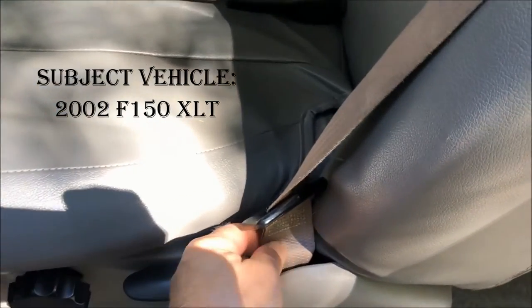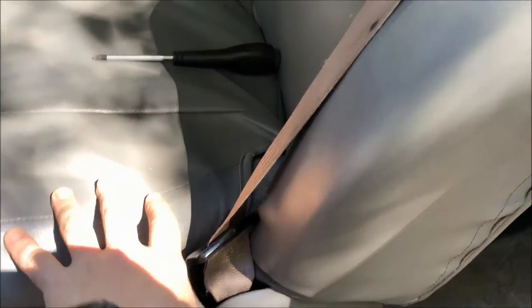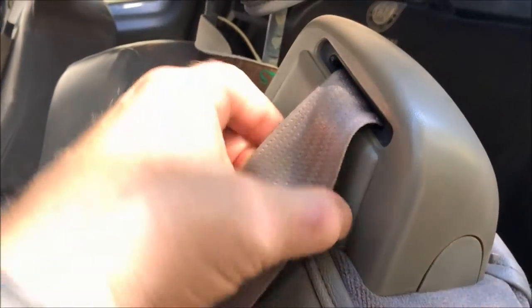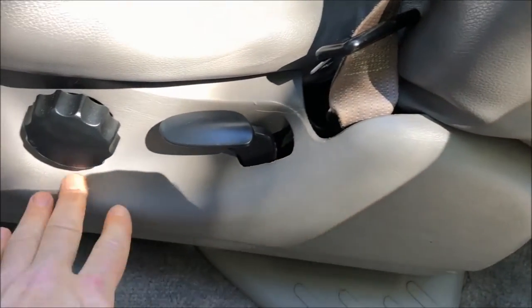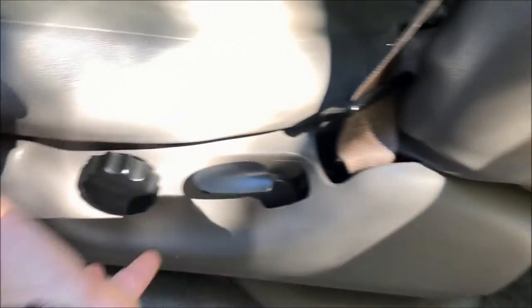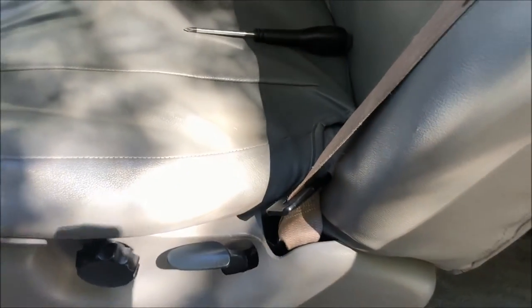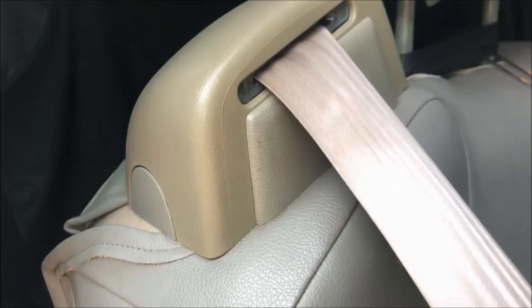In order to do this, I'm going to disconnect this end, which is held in by one bolt onto the seat — at least on this model where I had the seat-integrated belts. I'm not going to take it off the other end, but to get to this I need to take this panel off. It snaps off — there are a couple of Phillips head screws along here and it snaps in the back. So I'm going to get this assembly off and then disconnect this and go from there.